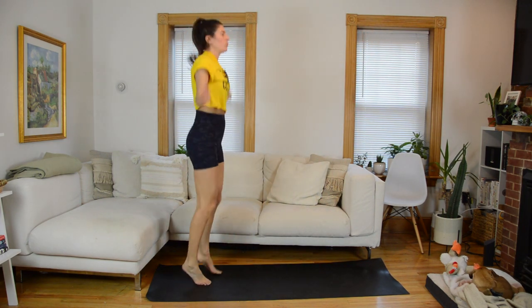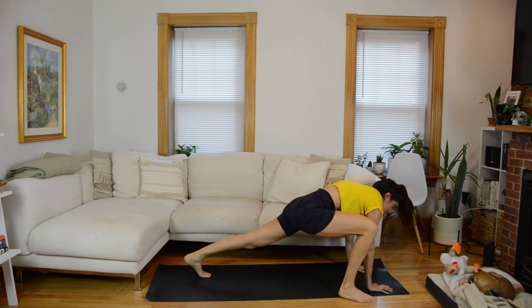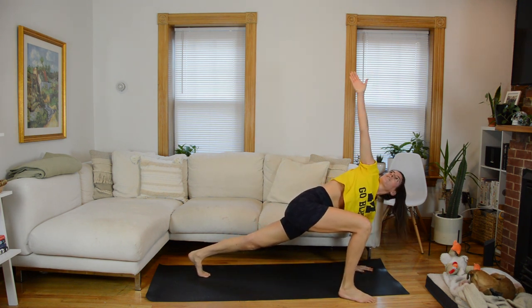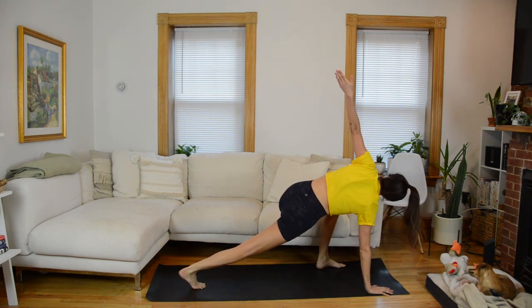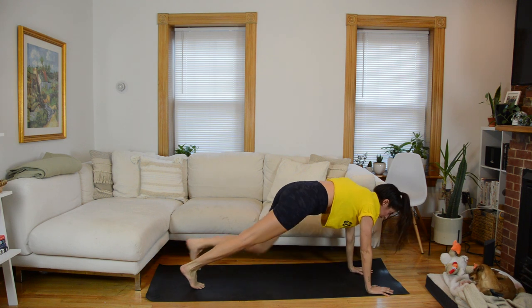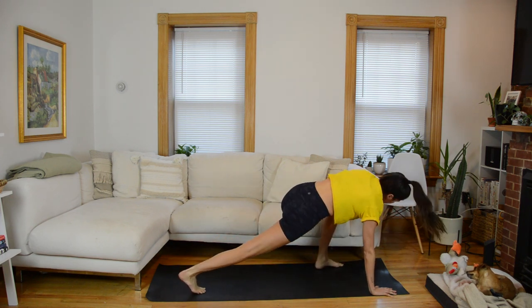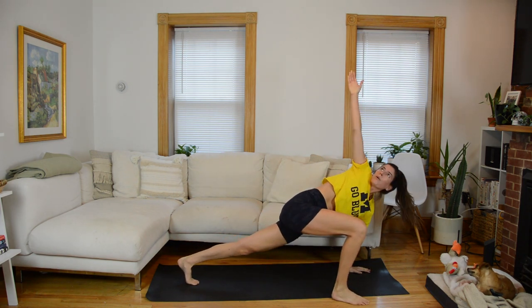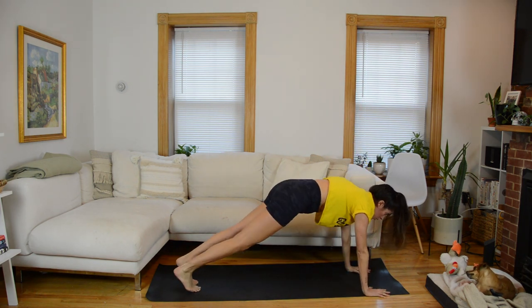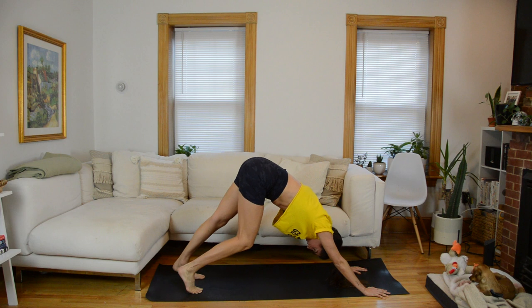All right, we're going to finish up this warm-up with World's Greatest Stretch in three, two, one. Fold forward, hands to the mat, walk yourself out into a plank. Left foot steps to the outside of the left hand, left arm twists open, hand comes back to the mat, step your foot back into plank. Other side — right foot, twist it open, step it back. Keep alternating. One more time each side, and hold your plank, hips up, pedal out the heels.